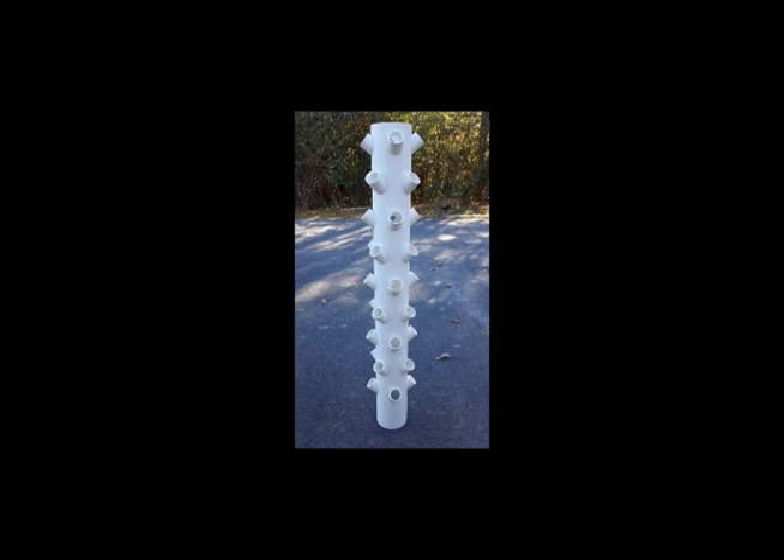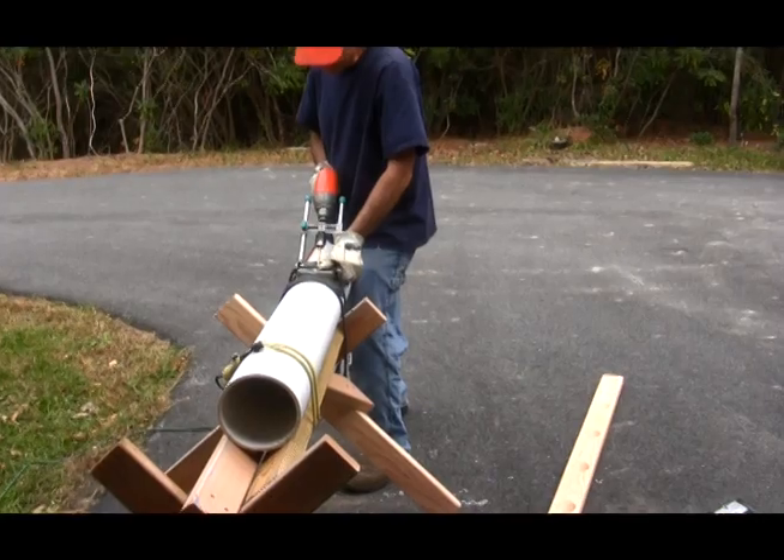I call this project the tree. It enables me to grow leafy greens in 36 growing sites in a 2 foot square area.